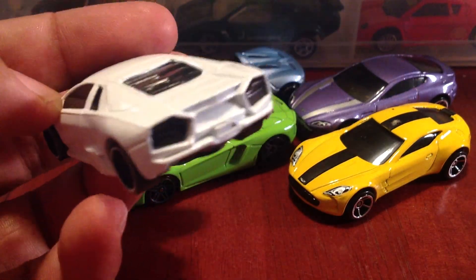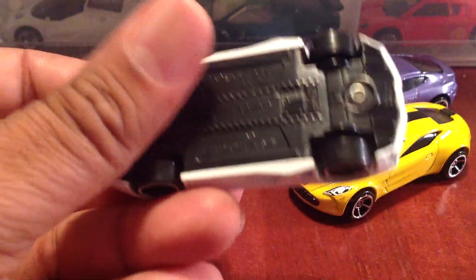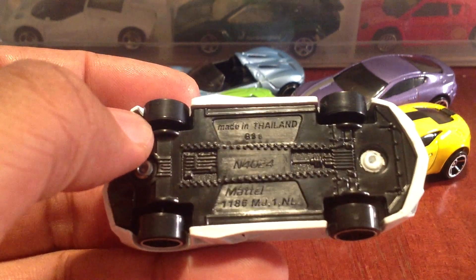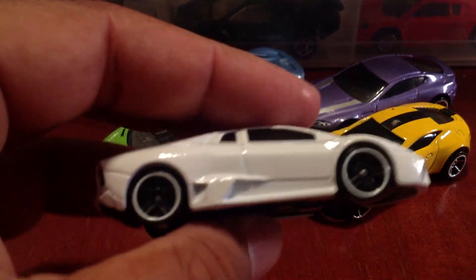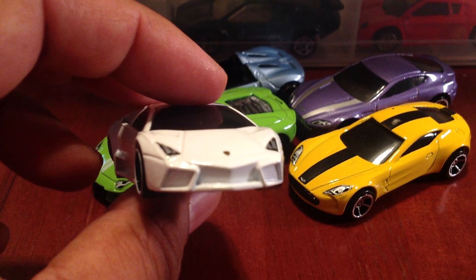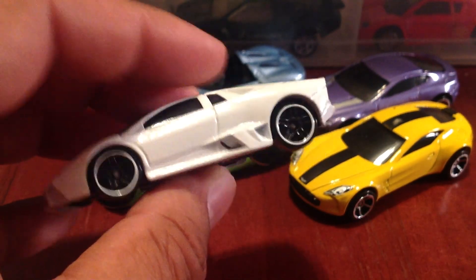Next up, a Lamborghini here. I think this is the Reventon. It doesn't even say on the base, but I think it is. Frankly, a Lamborghini I hadn't heard of until I got this back. I had to Google it. Wasn't even familiar with it at all. That one slipped under the radar.